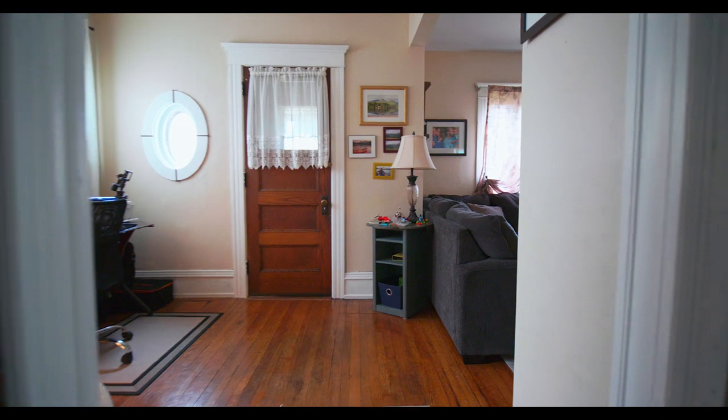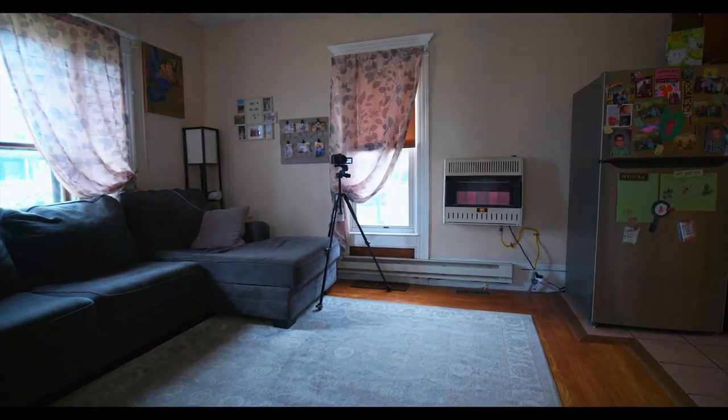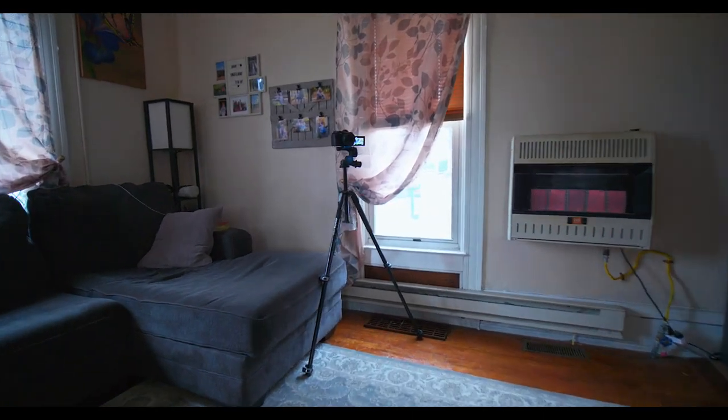Another reason why I love using this Laowa lens is that we don't get any distortion going through tight doorways.